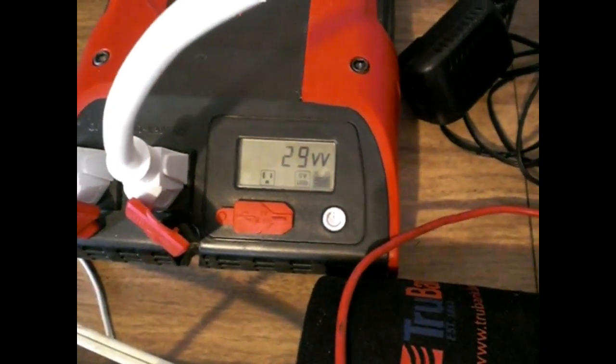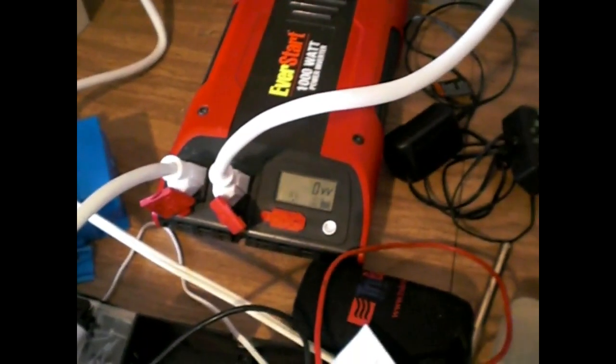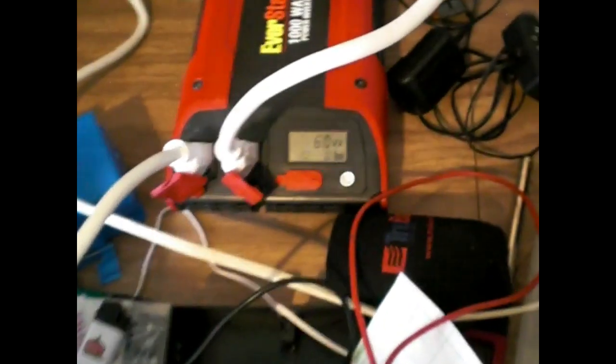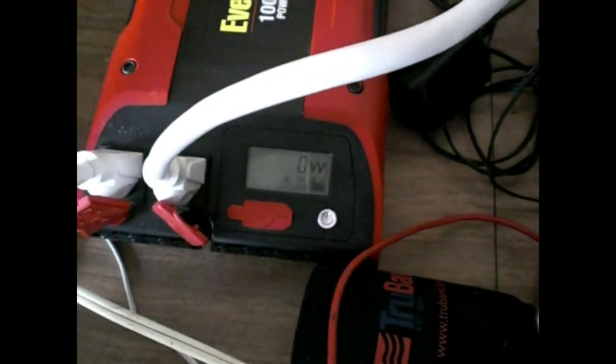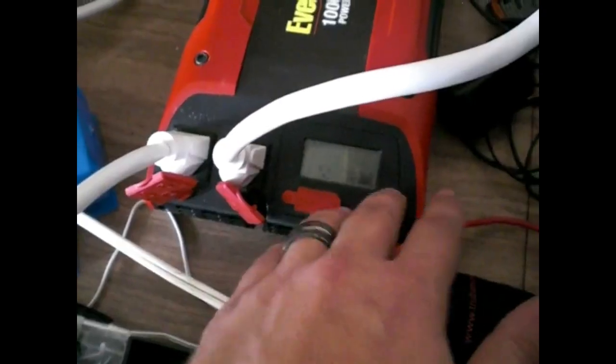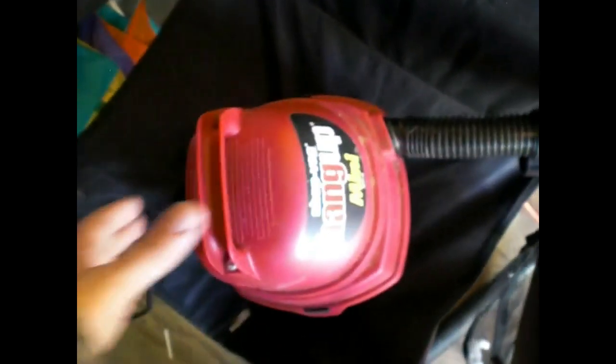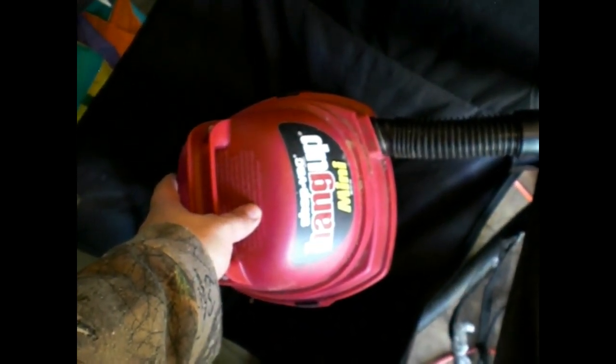Let me turn on the little box fan. Nothing — as you see, lights are dead. Turn off the inverter, turn it back on, works fine. Now if I turn this fan on low it'll start spinning. Now watch what happens when I turn it back off — I turn the fan off and that's what it does. Reset it, boom. We are gonna fire up this little shop vac mini, we're gonna see what it does.